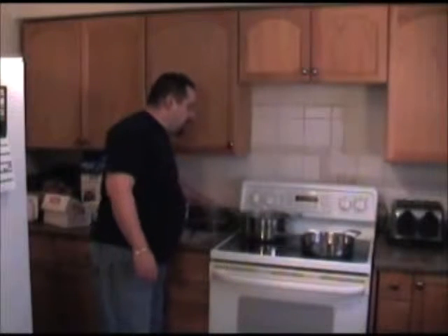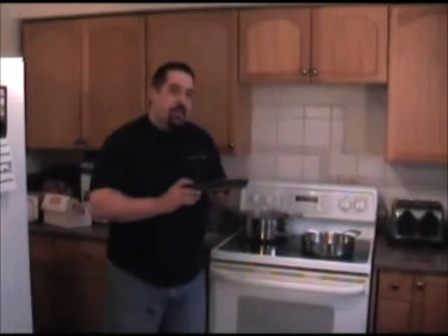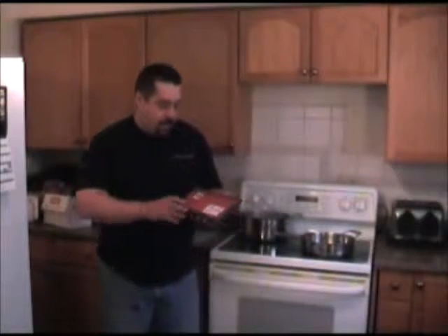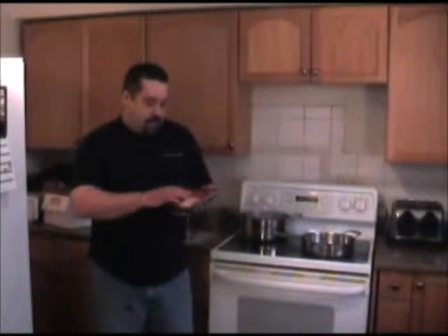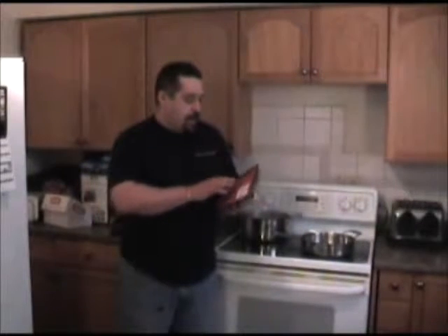We're going to get into our stroganoff episode. I'm going to do the beef portion first. You can actually do this with anything you want. I've got just a piece of a top round London broil type — they're not real expensive. You can do this with ground meat. If you do it with chicken, you change the name of it — it's now called paprikash, but basically it's the same thing. I happen to have a piece of London broil. This is what we're going to use today.